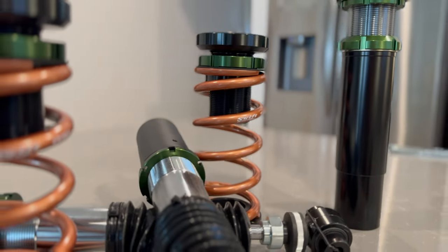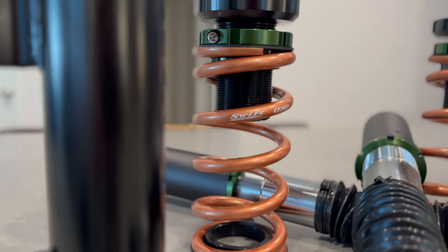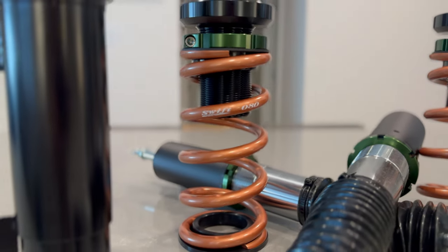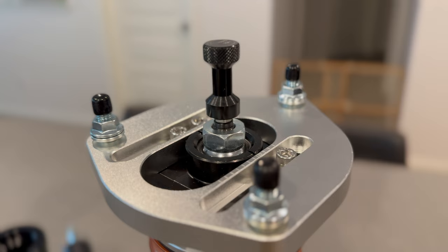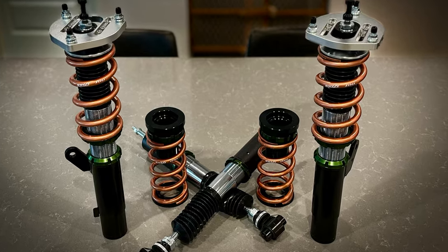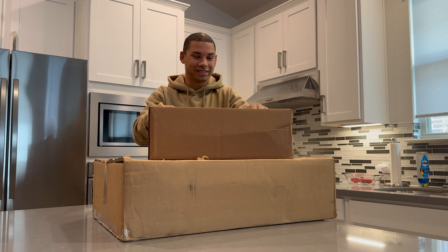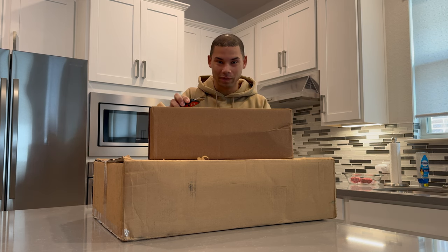Let's get started. What is up guys, I've been waiting on this for a while now — finally time to put coilovers on the S3. With the Mark 7 we went with BCs, got them on Black Friday, which we also got these on Black Friday.